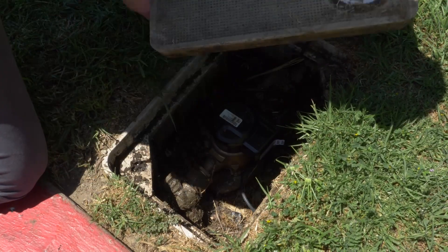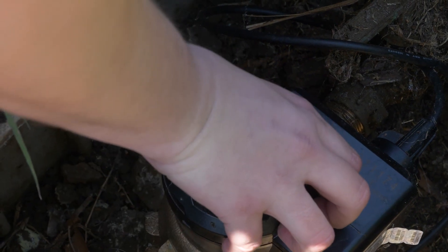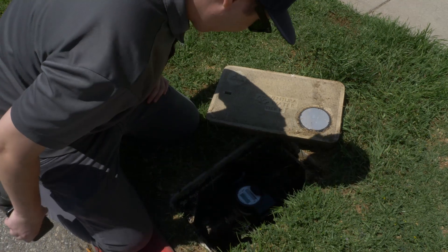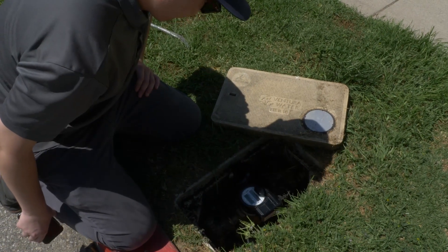When lifting the lid, be careful not to damage any of the attached equipment. Lift the plastic cover to expose the meter face. Be sure to watch out for any critters or obstructions inside of the box before reaching down to access your meter.